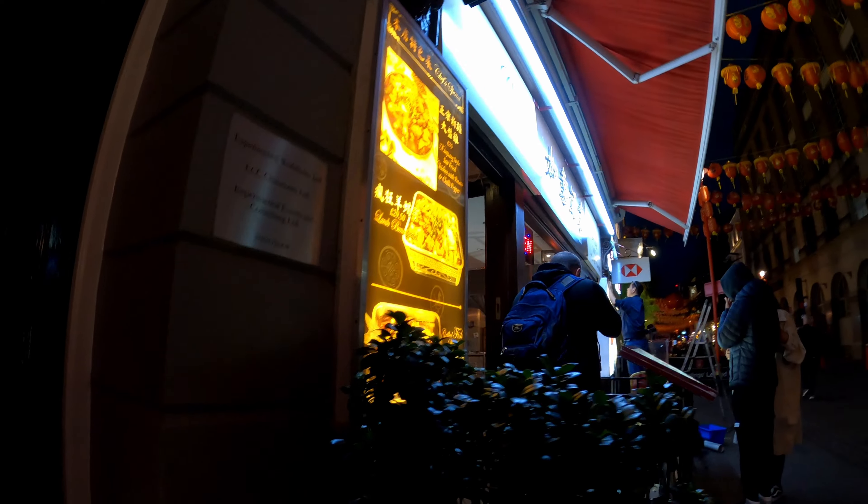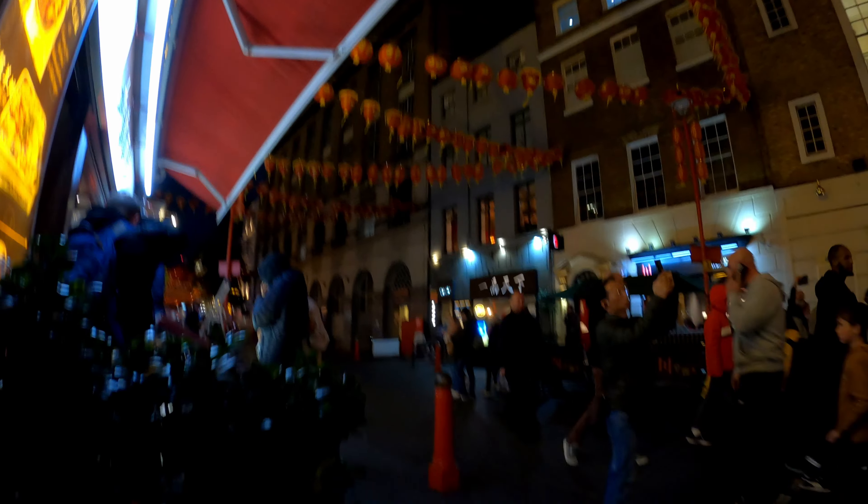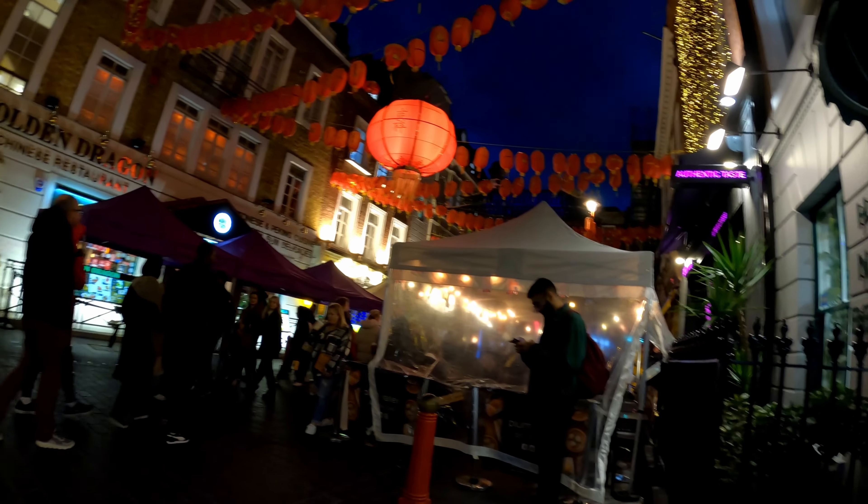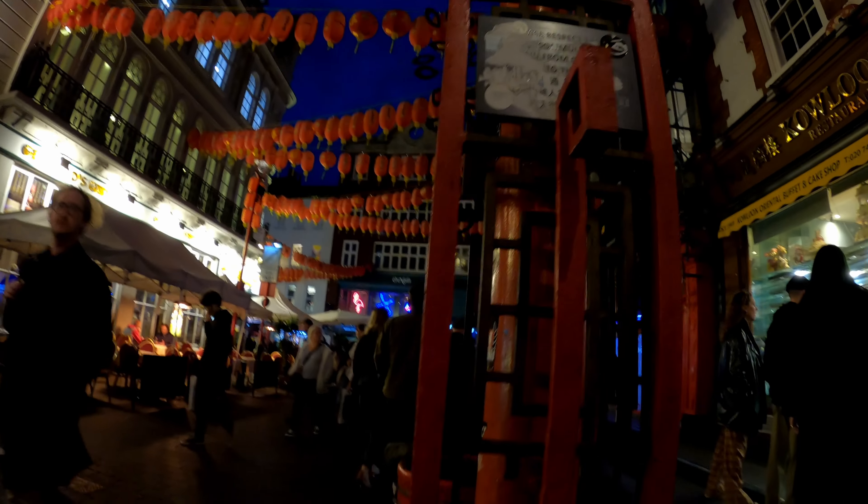So this video will be kind of a chill one — we'll take some pictures in Chinatown but I need to avoid the music which is playing nearby somehow. Okay, so I lost Raymond but I want to take the photo here.